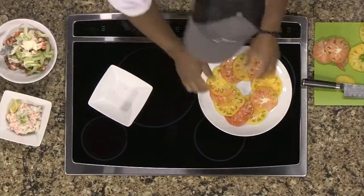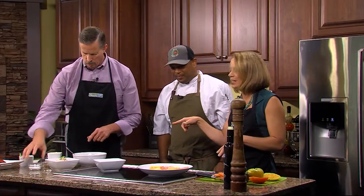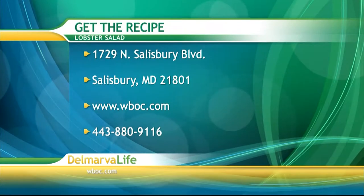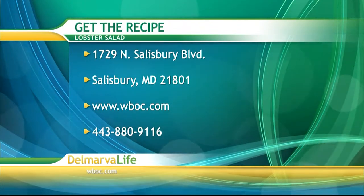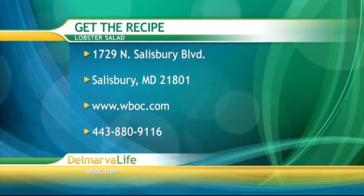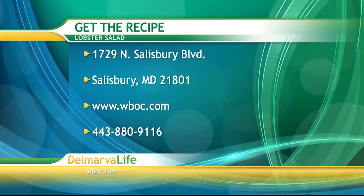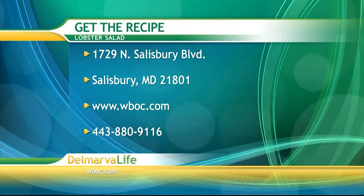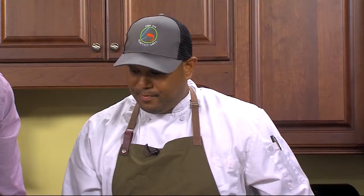While you're finishing stirring that up, you can get this recipe by sending a self-addressed stamped envelope to 1729 North Salisbury Boulevard, Salisbury, Maryland 21801. You can also go to wboc.com and click on our picture at the top of the page, or give us a call at 443-880-9116.